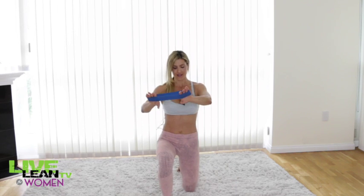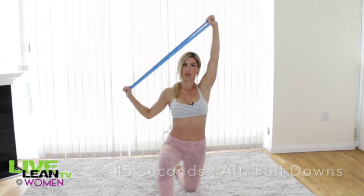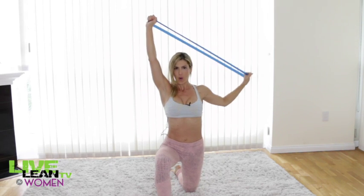Now we're going to do the alternating pulldown. I'm going to take a kneeling stance on one knee, take the stretch band between the hands and overhead, and we're going to go alternating sides — pulling wide to the right and then wide to the left. Both of these exercises are also working your back muscles.